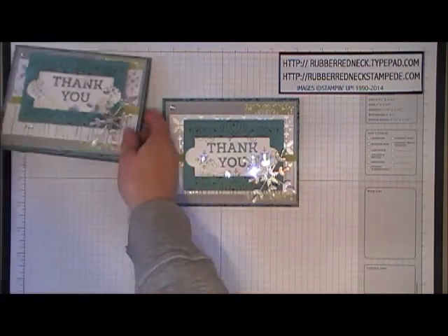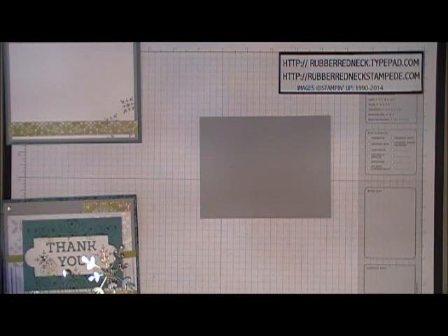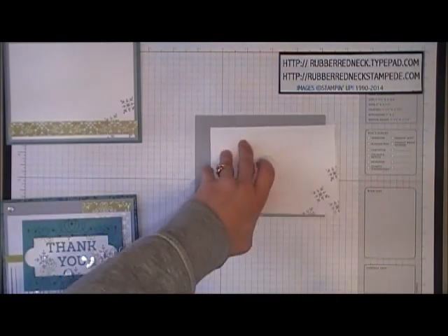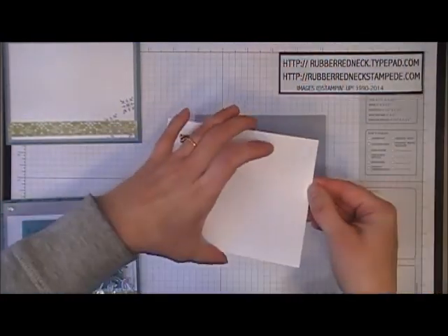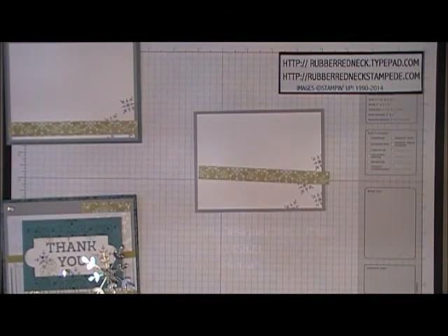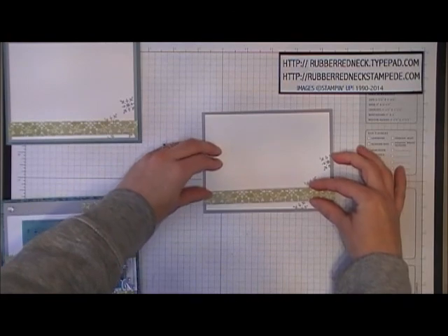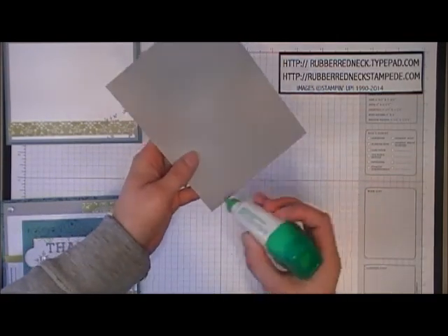That completes the front of the card. Now for the inside: cut one piece of Smoky Slate cardstock at four inches by five and a quarter, and one piece of Whisper White cardstock at three and three quarters by five inches. Take the Letterpress Winter stamp set, ink in Smoky Slate, and stamp on the right corner. Glue your Whisper White cardstock to your Smoky Slate and place this in the center. Cut one piece of the All Is Calm Specialty Designer Series Paper in the Pear Pizzazz pattern at a half inch by five and a quarter, and glue this to the bottom of your layers between the stamped snowflakes on the right side. Then glue your layers to the inside of your card.